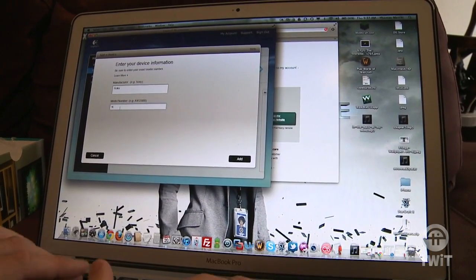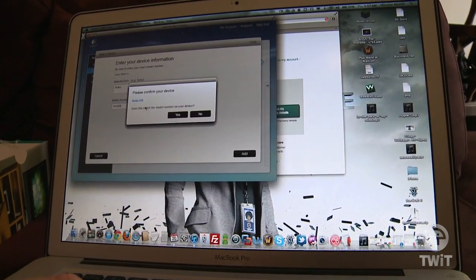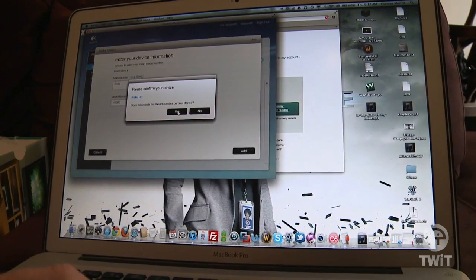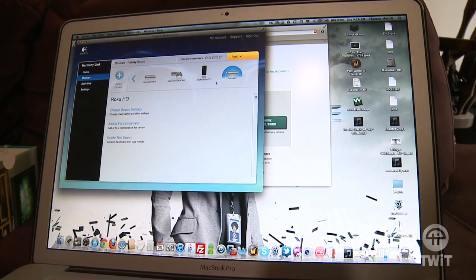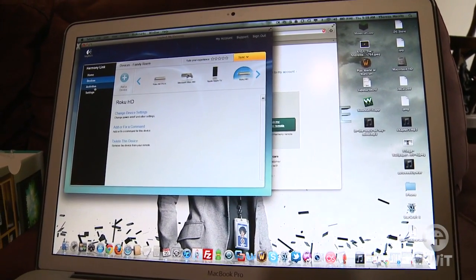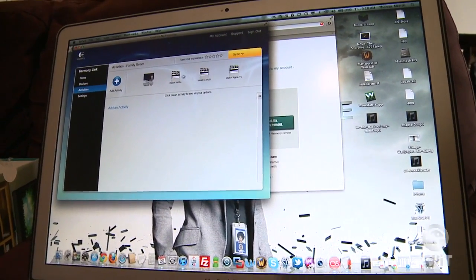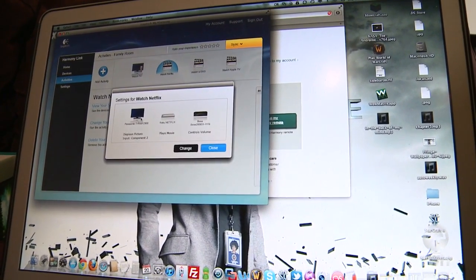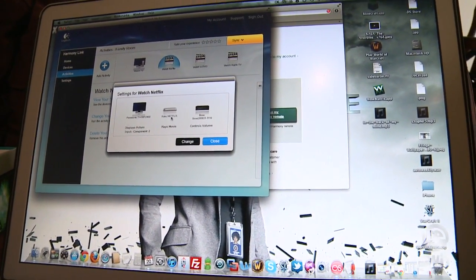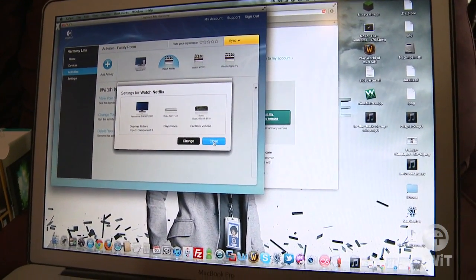Let's show you how you add a device. I found out my model number is N1000. It knows that the N1000 is now called the Roku HD. You can control each device individually, but where the Logitech Harmony remotes get cool is with activities. So I can watch TV, watch Netflix, watch a DVD. If I set up the activity 'watch Netflix,' it's going to say turn on the Panasonic TV, turn on the Roku, turn on your speakers — and all you've got to do is press one button to make all that happen.